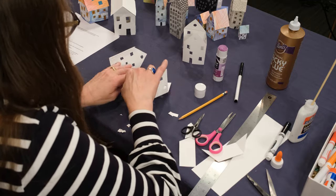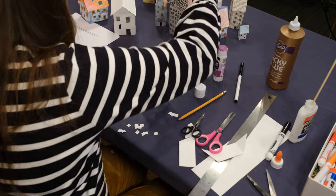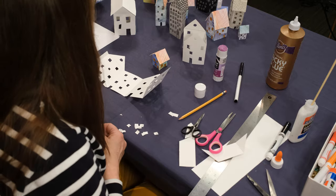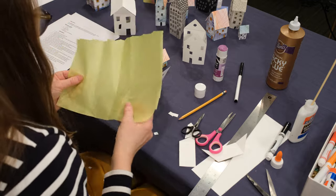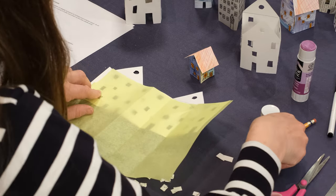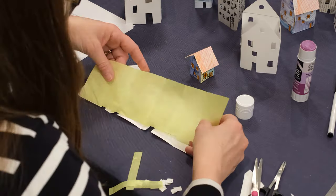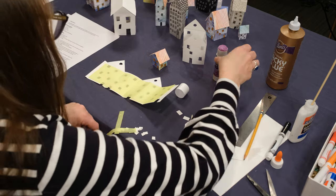Before you glue it up, if you would like to add coloured tissue paper in for the windows — like this one and this one — it creates a lovely effect if you put a light inside. Take some coloured tissue paper and stick it into your house. You can mark with a pencil how big to make it, and you can always lay on a different colour as well. I'm going to glue that one down.